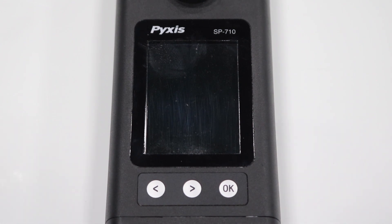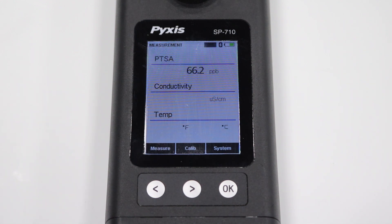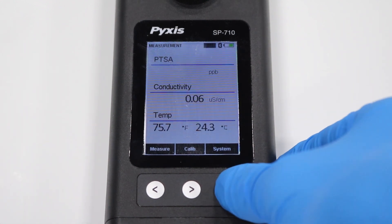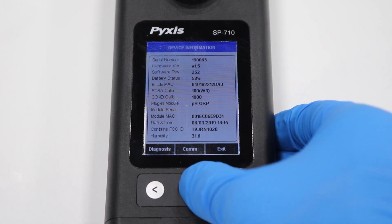Then press the OK button to power on the multimeter unit. Press the OK button again to access system settings. Then press the right arrow button to select COM.